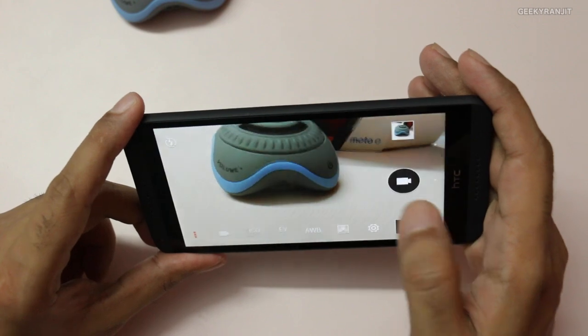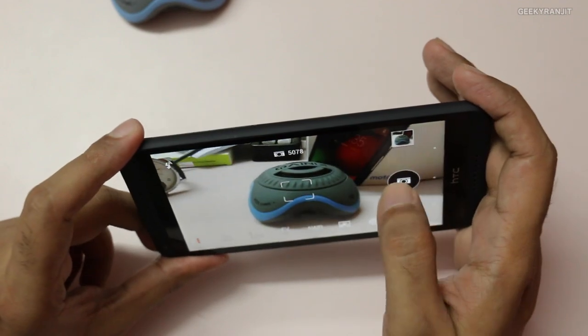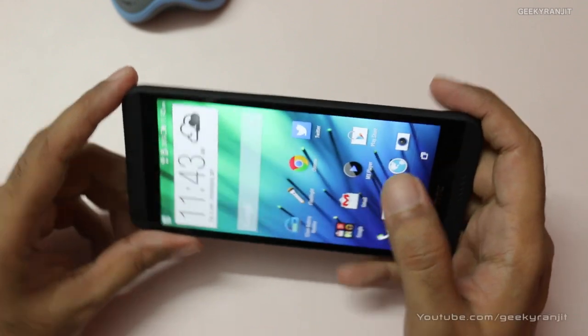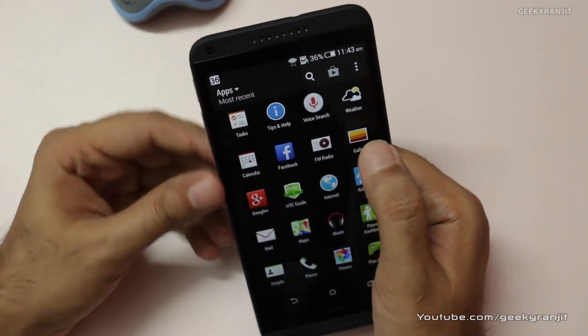The camera is pretty fast — you just tap in and it quickly takes the snap. Another good feature is ZOE. If you go to the default gallery app on this device, it creates a small mini video by itself called ZOEs.